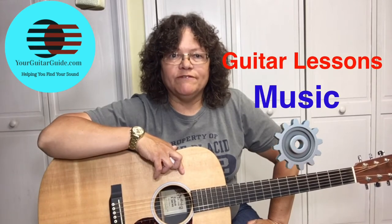Hello and welcome! It's Your Guitar Guide, helping you find your sound. Welcome to Your Guitar Guide where I'm going to help you find your sound with guitar lessons, music, and gear reviews. If this is your first time here, have a look around. If you like what you see, go ahead and consider subscribing for more guitar tips. And for all of you who have already subscribed, thank you very much.